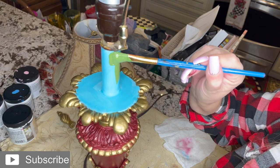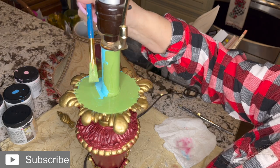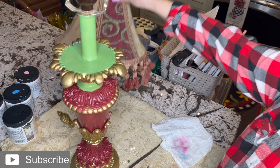Oh, much better. I like it already. If you do something that you're not totally thrilled with the color, no worries — it's only paint. That's why I stress that all the time. It's only paint, guys. Let's see how that looks.